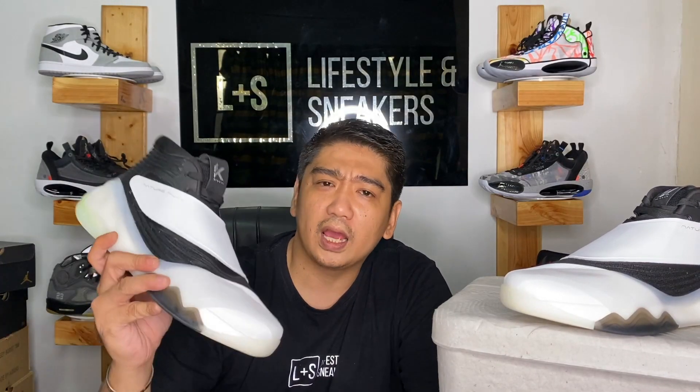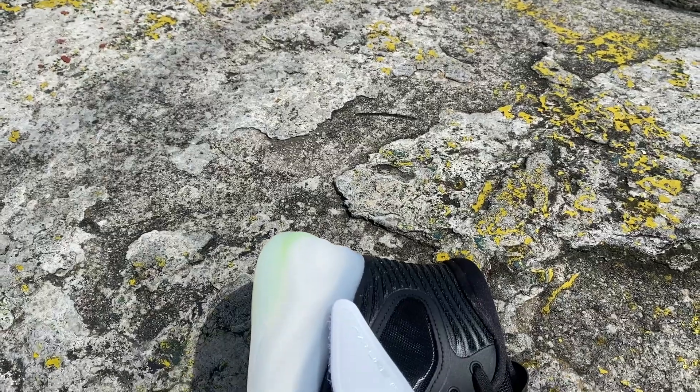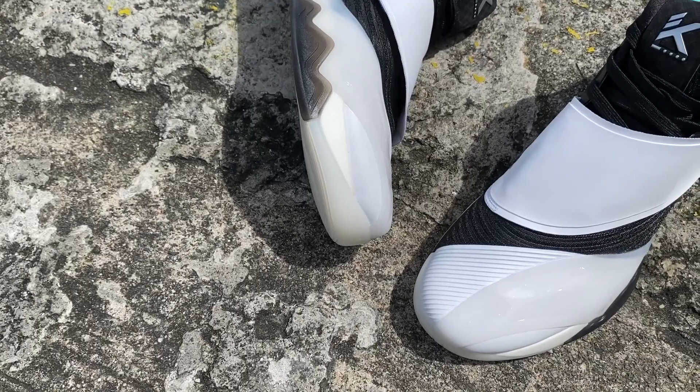So do you like how it looks on feet? These sneakers are really, really comfortable — I think I'm going to like playing in them. This is really nice and comfortable. I wouldn't mind wearing this for lifestyle too, although it's a bit warm being a mid-cut sneaker. I can't wait to see the low-cut version of the KT6, especially seeing what they did from the KT5 to the KT5 Low.